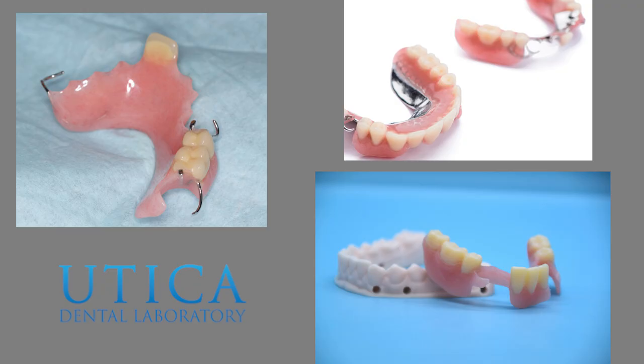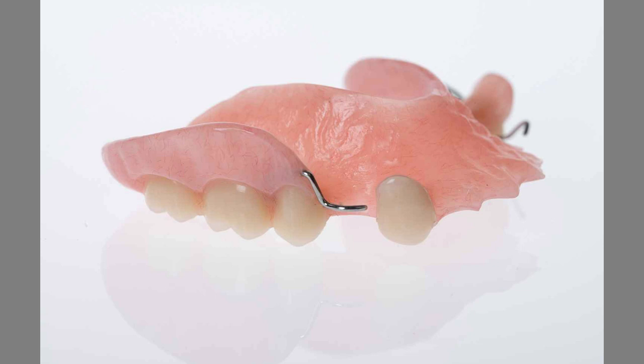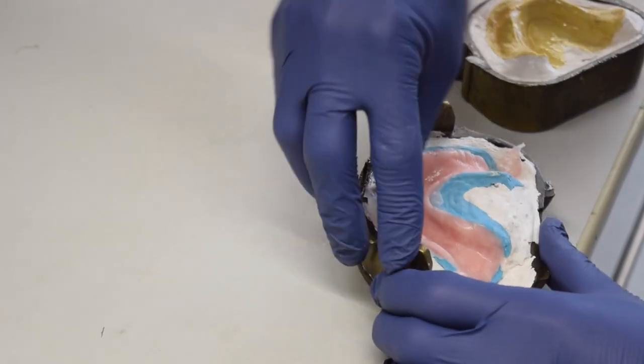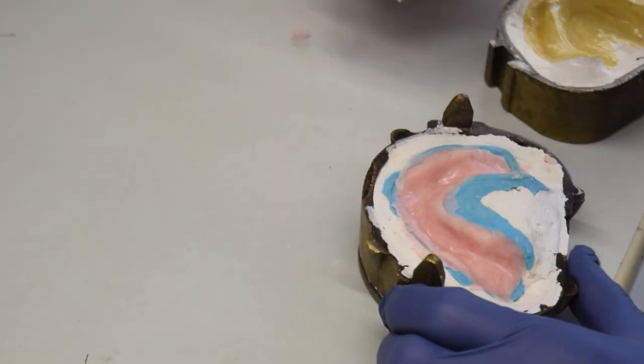There are three types of partial dentures that we make at Utica Dental Lab: acrylic partials, metal partials, and flexible partials. Acrylic partials are made with an acrylic base and acrylic teeth. Metal wires are typically added to help hold the partial in place. Like traditional full dentures, acrylic partials are made with Lusitone 199 via the press pack method.